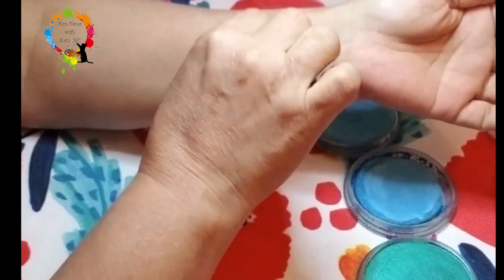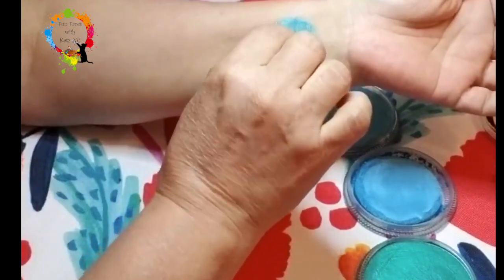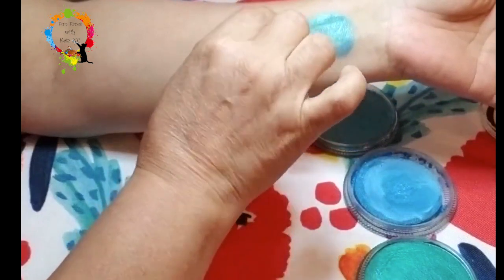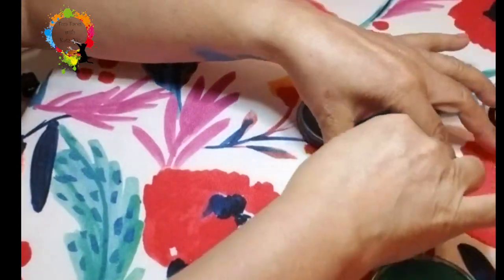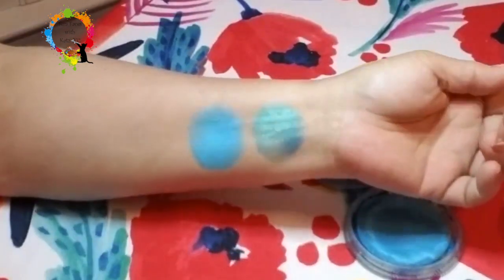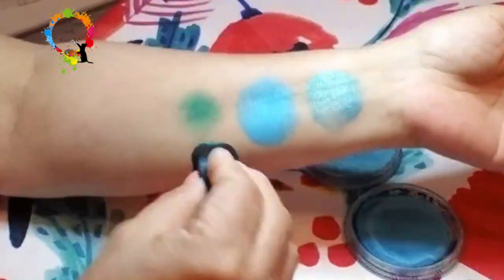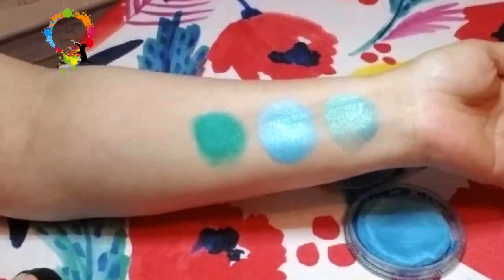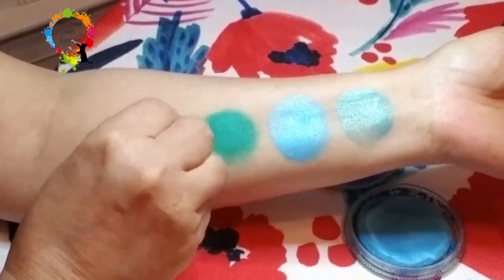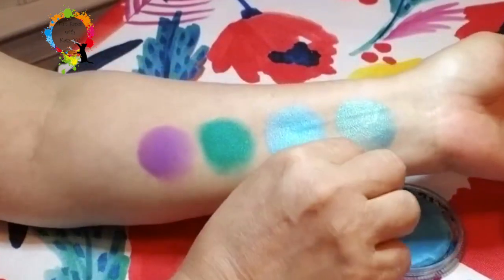So I'm going to put this on here — make sure we get a good amount. Sorry, I got this sponge a little too wet. Then we're going to pick up this next color and put that blue right next to the other blue. My sponge is way too wet, sorry guys. I'm going to pick a little bit of green right here and I'm hoping I can pick up the purple. So those are the four colors I'm going to wear on my arm for the next hour.